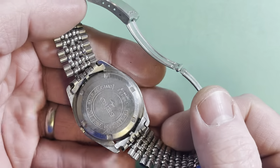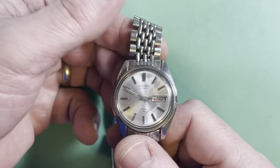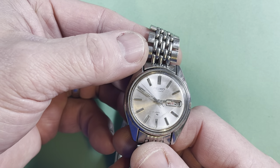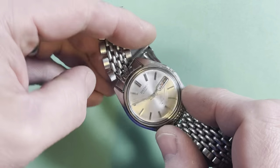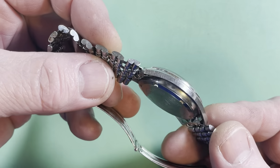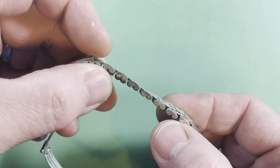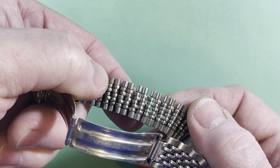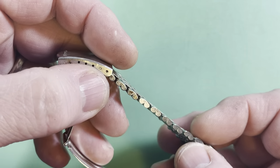We have the original beads of rice bracelet, December of 1971. This is a 17-jewel 7006 — they made more highly jeweled versions as well, they're good movements. Your bracelet is a little stretched out; I can tighten those up. These should all be tightened up, but I've got to clean everything first.